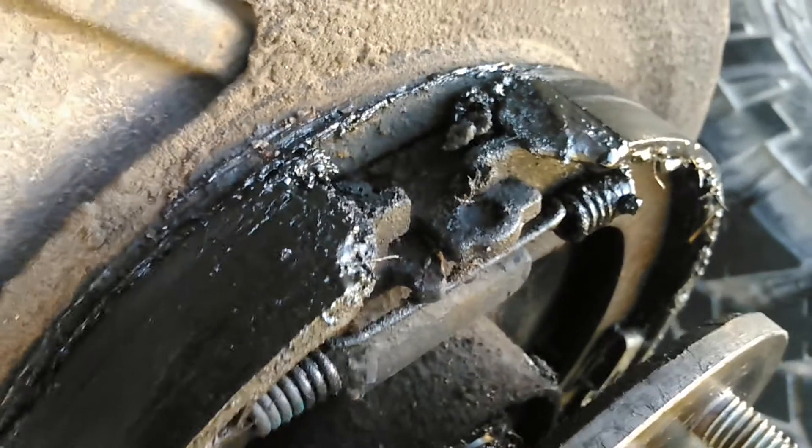You can get a Felpro gasket for the rear end. The right side was leaking — it's got quite a bit of oil on the rotor, and if you look right here, you can see oil all over the brakes. Not good.